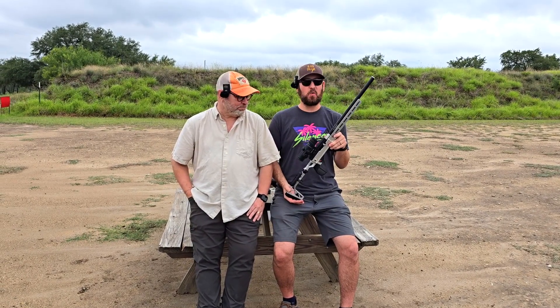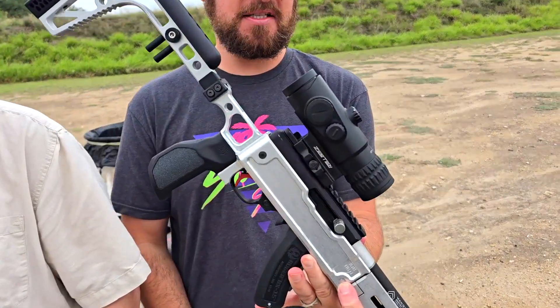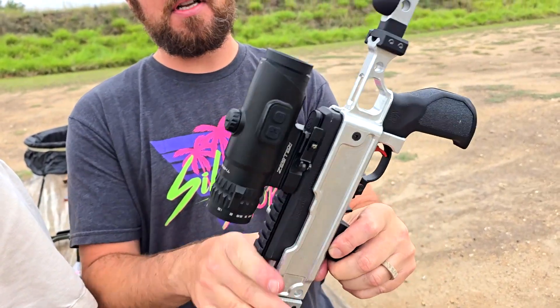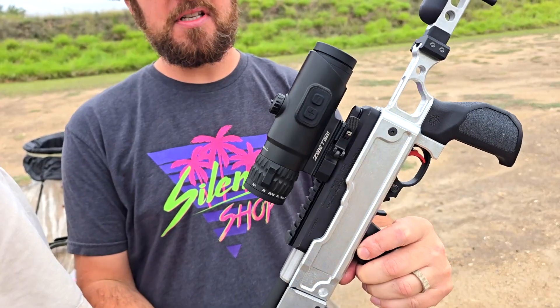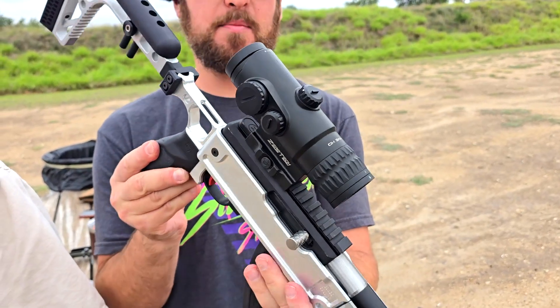Hey y'all, welcome back to the Shooting News Weekly Channel. We're out here at Copperhead Creek Shooting Club. I'm Jeremy. I'm Dan. And we have a very cool new optic that I saw at SHOT Show and was oddly excited about. This is from Zero Tech Optics, and this is called the Thrive HD 1-4X Prism.